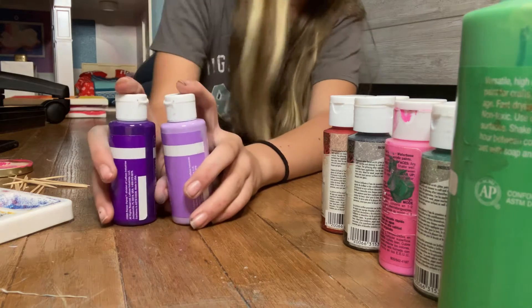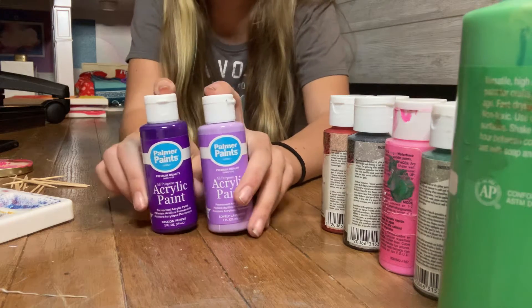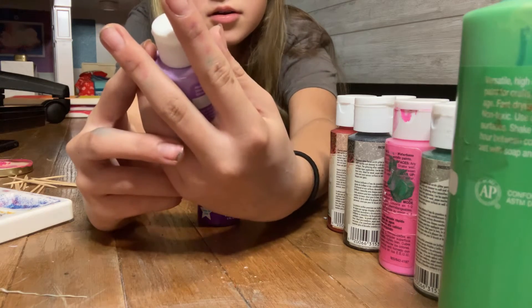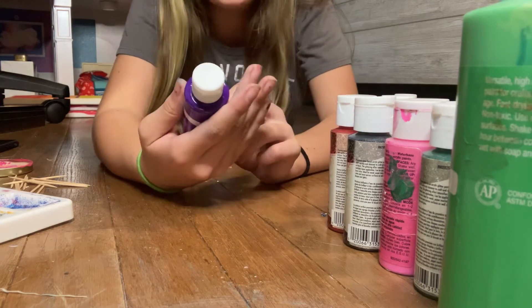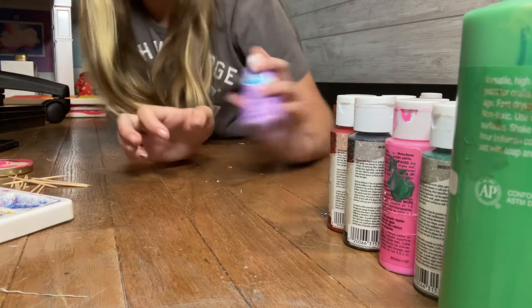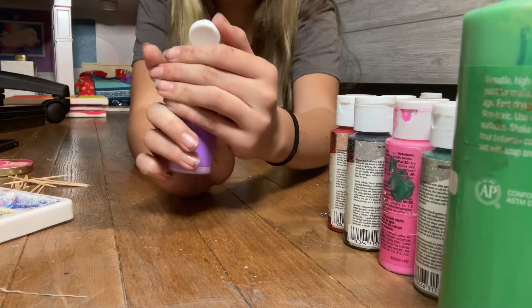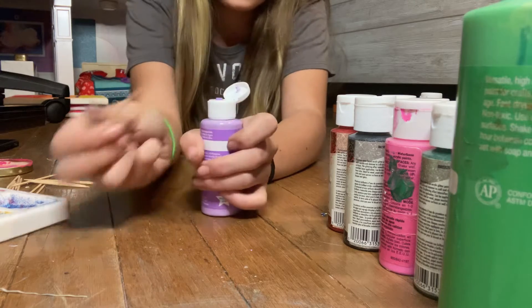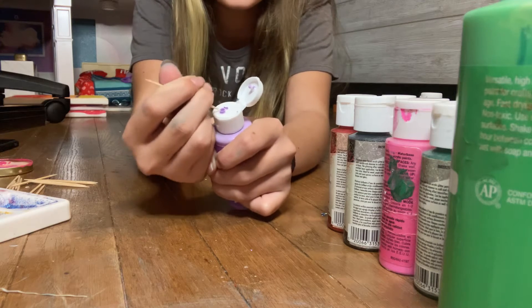So these are my purple paints and we're going to clean these first. We're going to do light purple first, which is this one — the color is called lovely lavender. And the next one we're doing is passion purple; it's like a great color. This is water-reduced paint. I don't know why it's like that much, so we're going to pop it open — that's what it looks like on the top. We're just going to be using a toothpick to get the crust off the top.